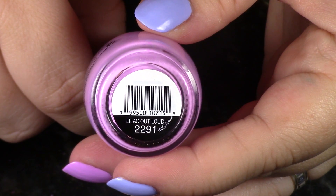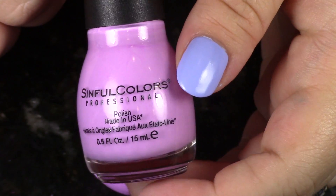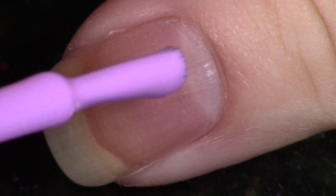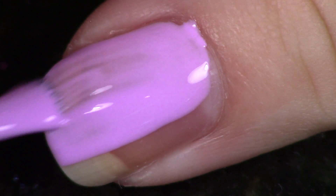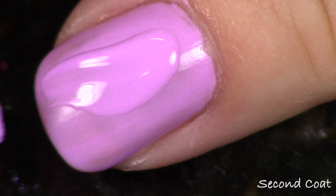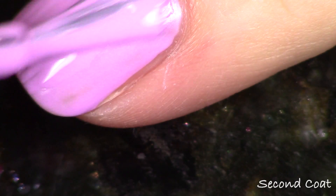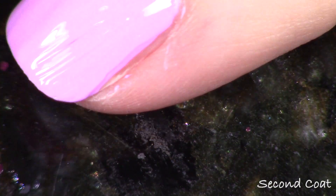The last polish in here is another purple and this time it leans more on the red side than the blue. Equally as gorgeous, very nice and bright pastel, white-based neon. This is called Lilac Out Loud and this is number 2291. I have the same issues with all of these, but this was another one that I just adored when it was nice and finished with the application smooth. I popped a little top coat on here too — absolutely gorgeous.